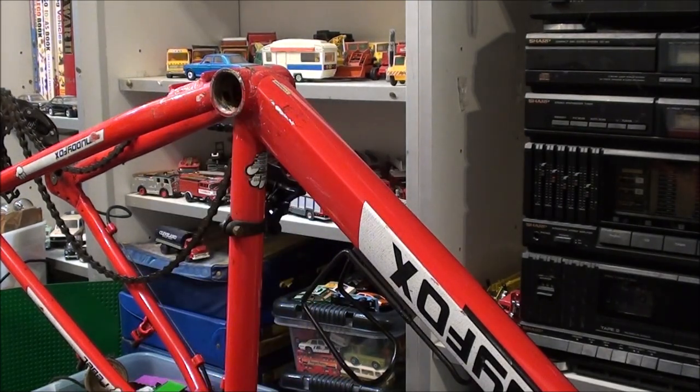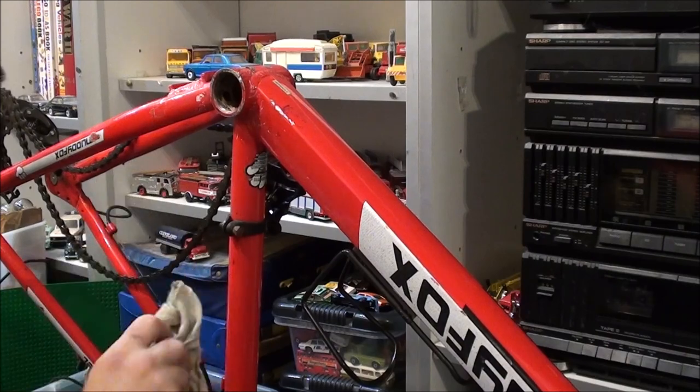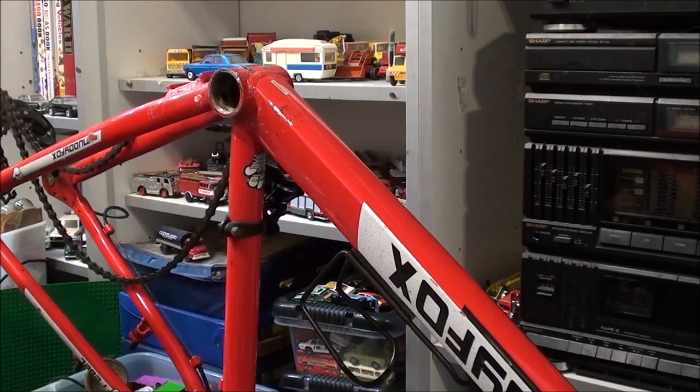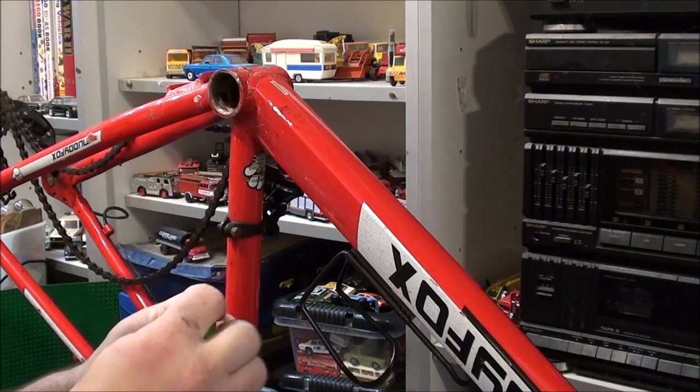So I got some brand new bottom bracket bearings with a tube of lithium grease — three pounds. I thought I'd bring the camera in on a close-up on this one so you can actually see properly how to do this. Where's my bit of card? I don't want to lay these bearings on hairy carpet. Let's get the grease opened up first.